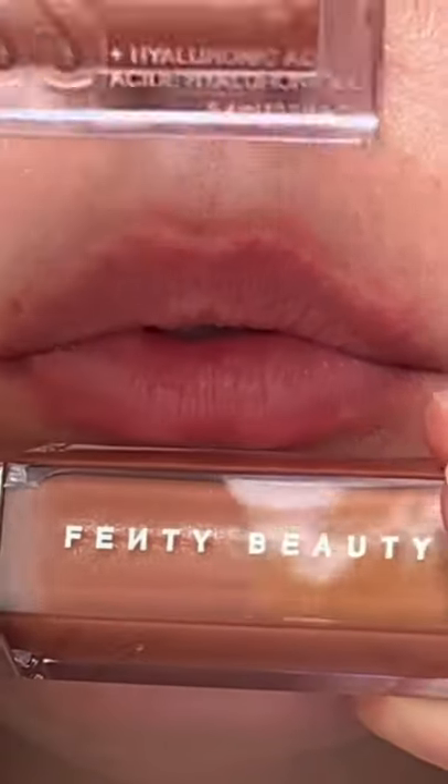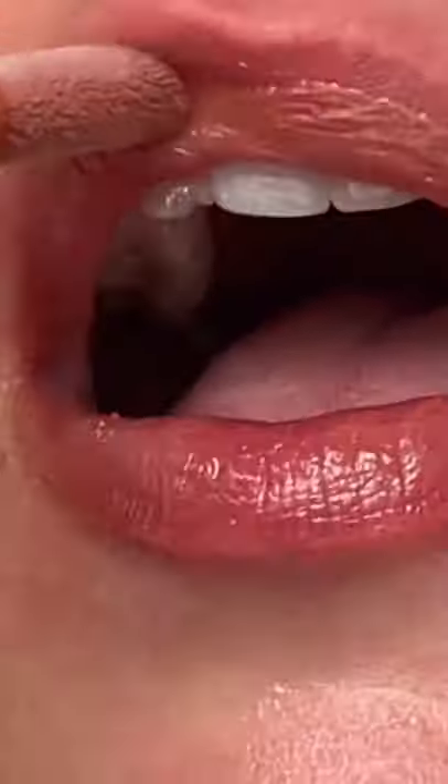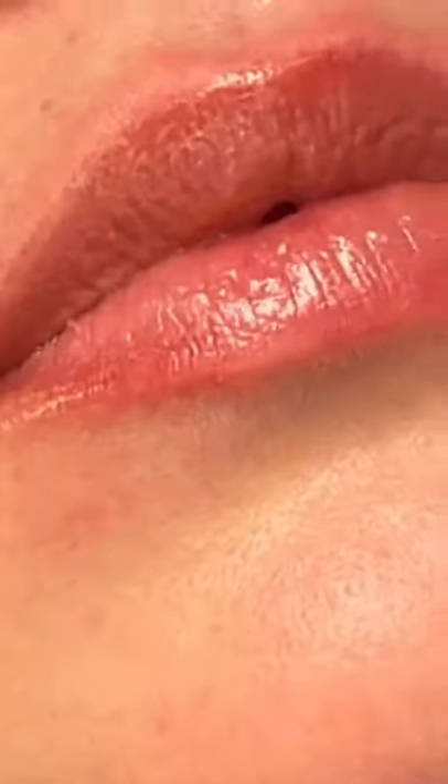So Fenty is being applied on the bottom lip and the Maybelline is on the top. Guys, again, the dupe is insane. Like how did Rihanna, Queen Rihanna, allow this to happen.